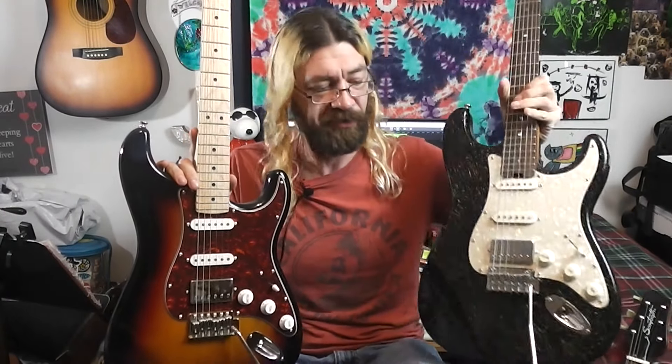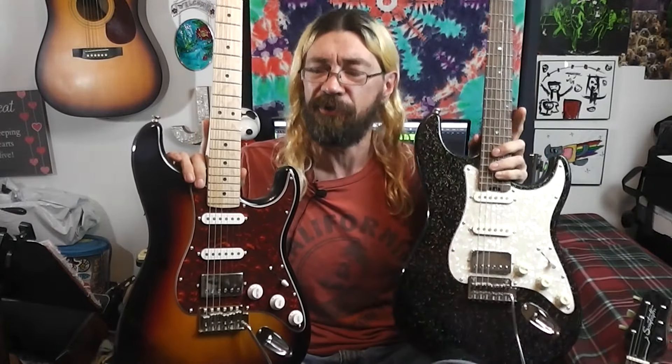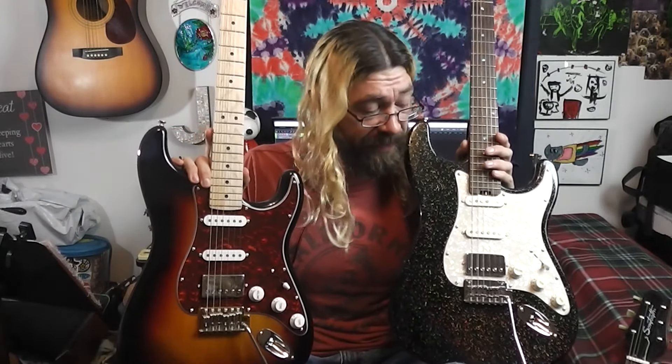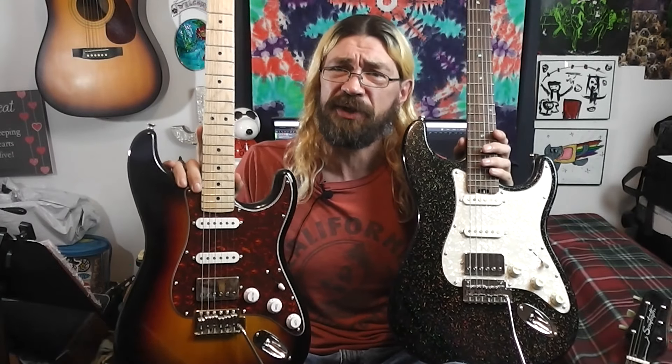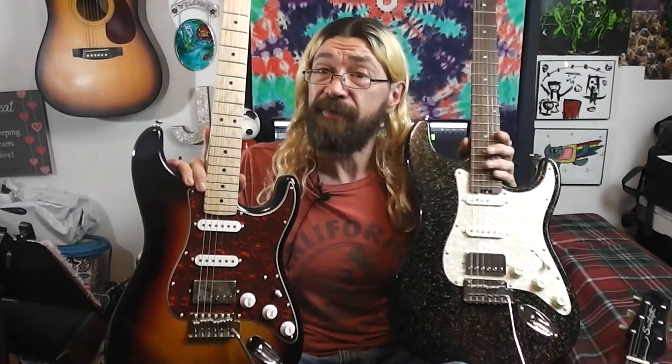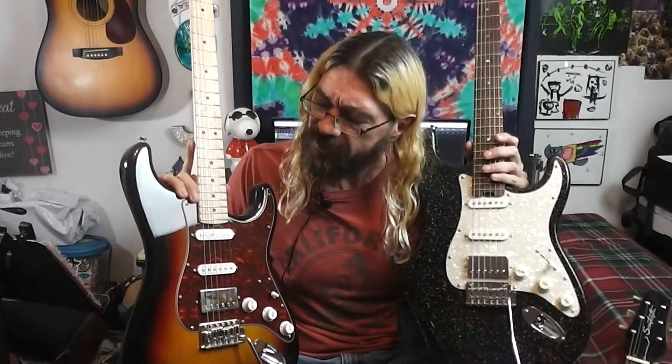Something the Firefly has that the Donner doesn't is locking tuners — that's a pretty cool feature. But the Donner has coil splitting in that humbucker, which makes it a lot more versatile. You want a triple single-coil sound, you can have it. You want the humbucker, you can have that. And that makes a difference to some people.